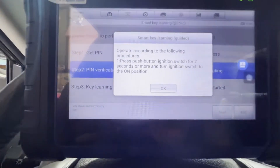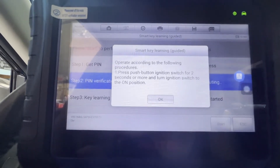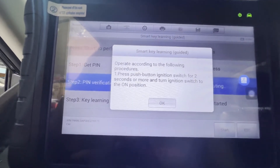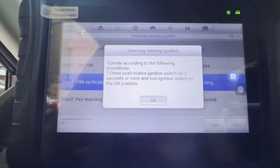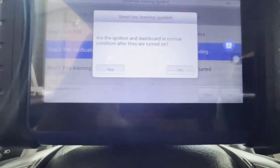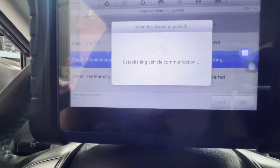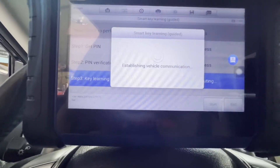We're going to follow — press the push button ignition switch for two seconds or more and turn the ignition switch to turn on. 1, 2 — it's on. It's on. OK, are the ignition and dashes in normal condition? Yes. Communicating — success. There you go, key learning.